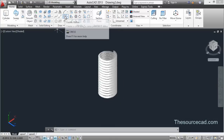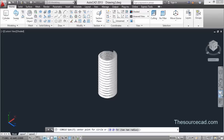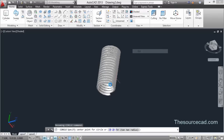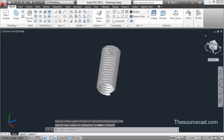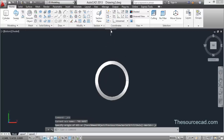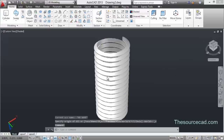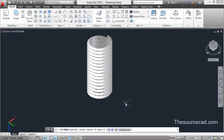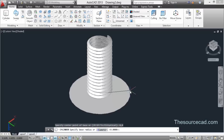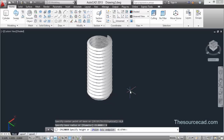Now for the body, select Cylinder. Select its center at 0,0. First we need to align the axis, so go to the axis alignment option and align it, then return to Home view. Select Cylinder again, select origin 0,0 as center, enter a radius of 4 units, and a height of minus 20 units.